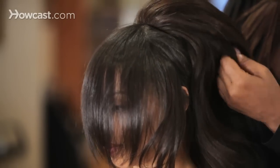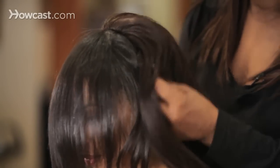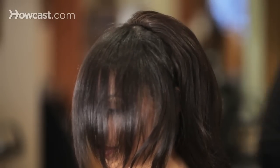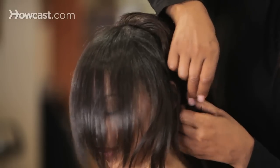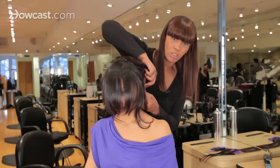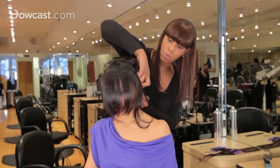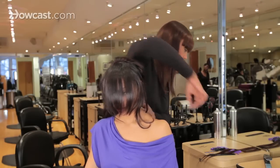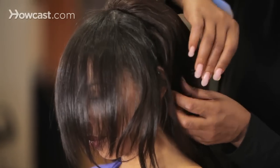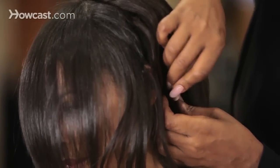Then take the back of the wig and pull it down over the rest of your head. From there, you can secure the rest of the wig with more hair pins. A good way to really secure your wigs is to take one hair pin and put it in, then take a second hair pin and make like an X — it makes a really secure anchor, and that way the wig doesn't move.